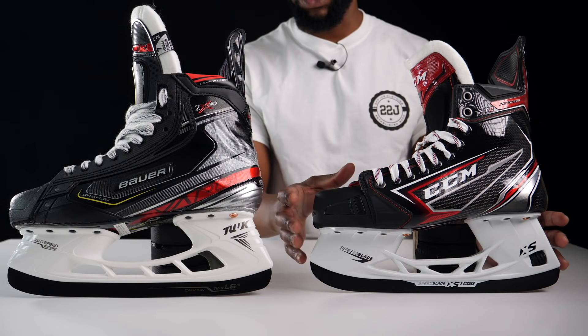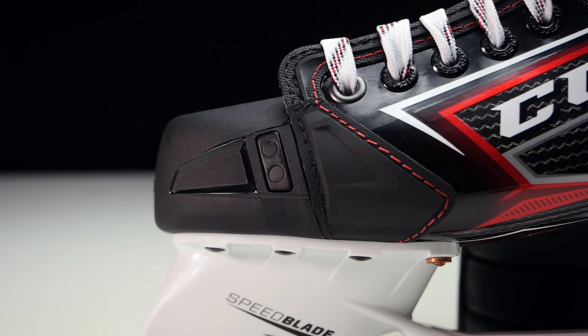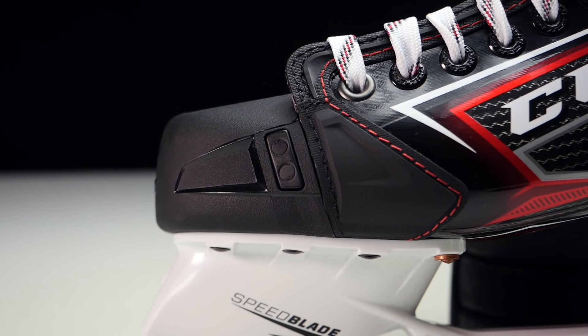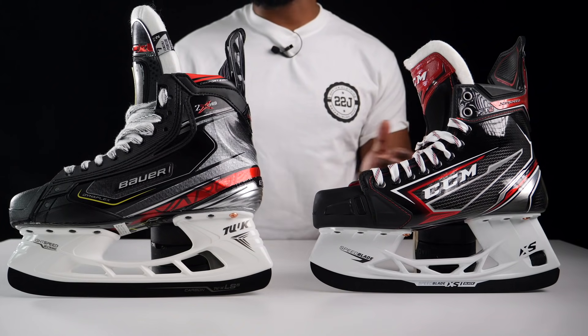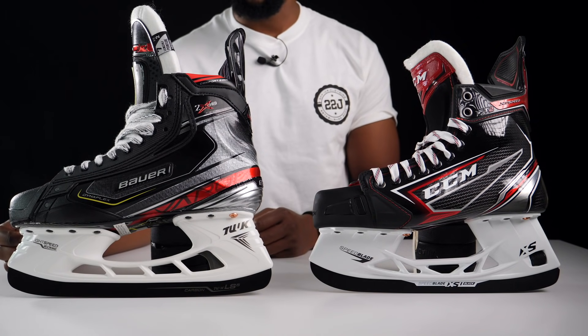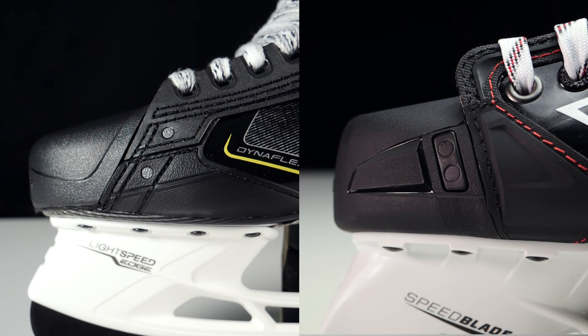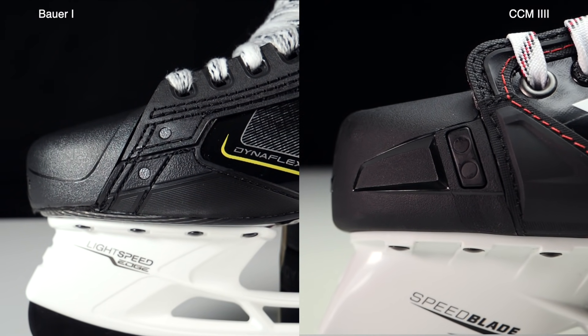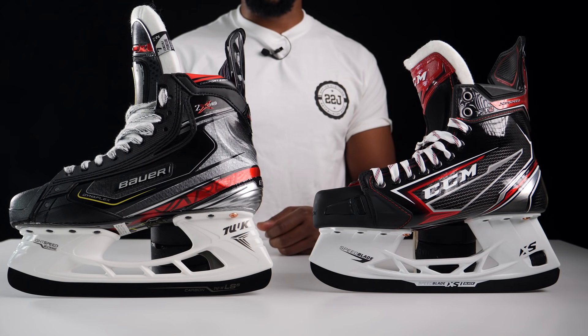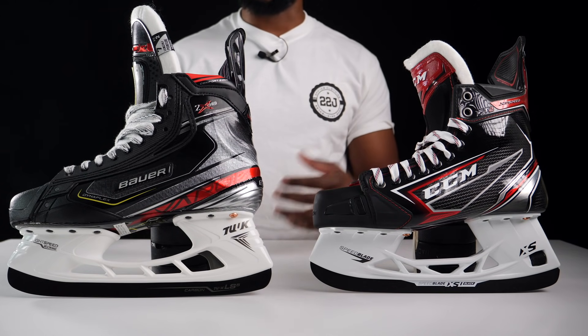CCM's toe cap is a more traditional design — not asymmetrical — which means there will be a little more negative space inside the toe box compared to Bauer's asymmetrical toe cap. In terms of points for toe caps, the 2X Pros definitely get a point here, because if I had the option I would always prefer an asymmetrical toe cap over a traditional one.